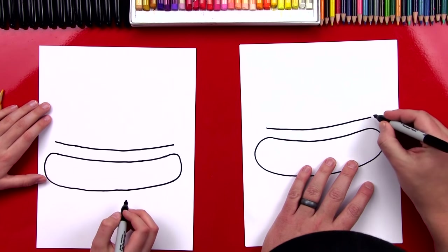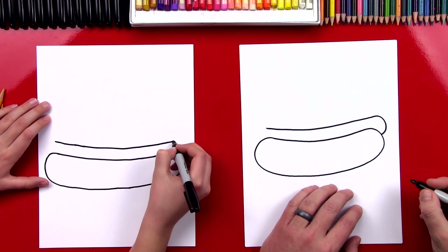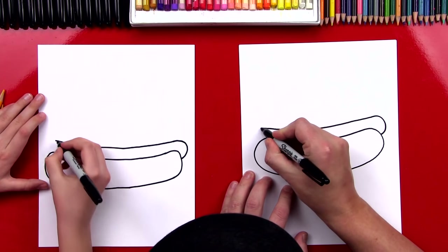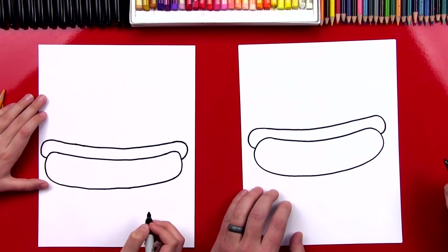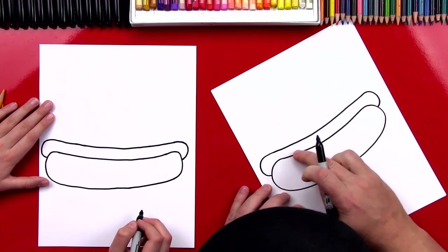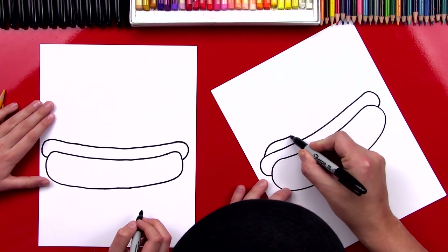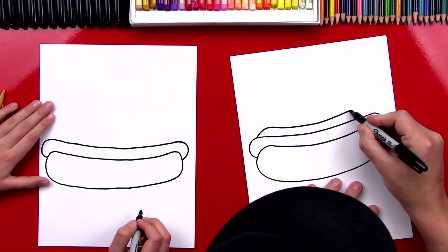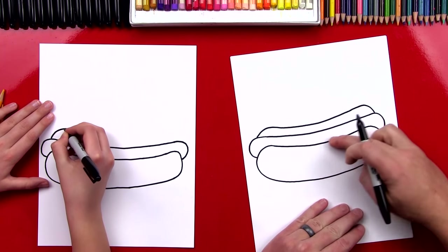Now on each end of our hot dog, we're going to start right here and curve around back into the end of the hot dog bun. Now we're going to do the same thing on this side — we've got a C shape. Now we're going to draw the other side of the bun. We're going to start right here, draw a curve, go up and then curve down and go along the same line as the hot dog, and right at the end curve back down just like we did on the other side, so it should match.